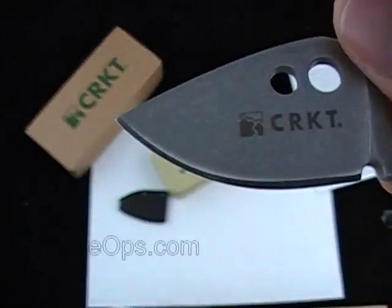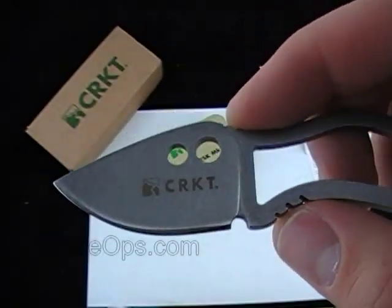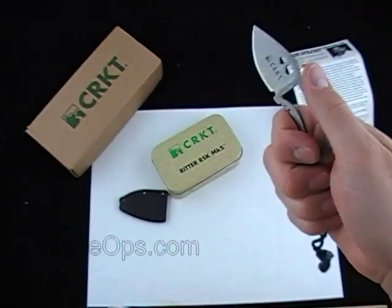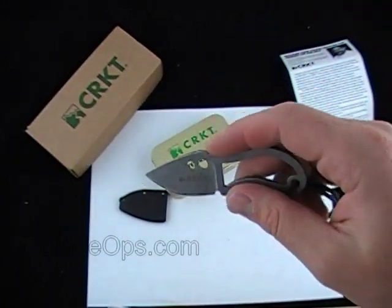The blade is sub 2 inches — 1.75 inches. And the price on this, with shipping and everything included, is $23.99. Pretty good price.